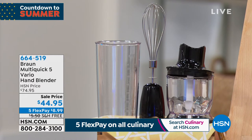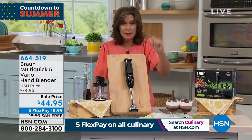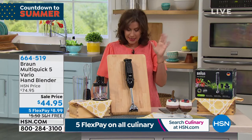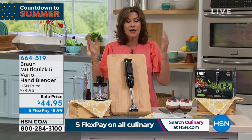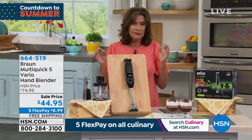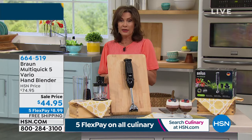$44.95, five flex payments because we're doing a special sale all weekend. That sale price ends at midnight. I think I have 1,200 of these to go around. If you want it, grab it — it is absolutely one of the highest quality hand blenders that we offer here at HSN.